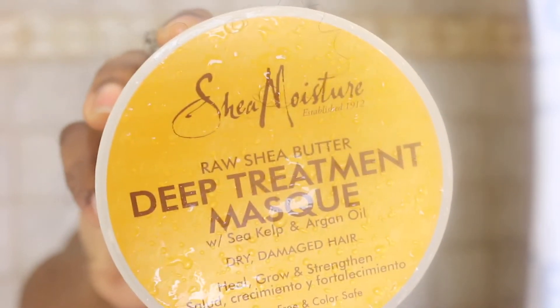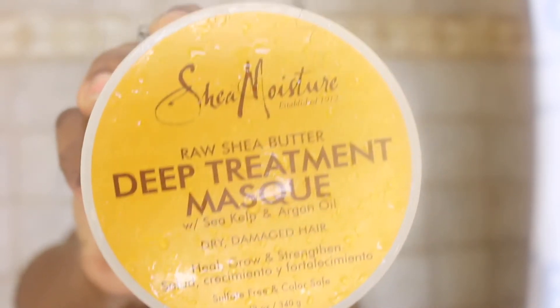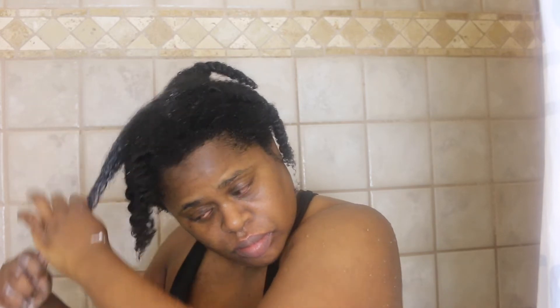Now I'm just going to rinse out all of the shampoo thoroughly. The deep conditioner that I'll be using today is Shea Moisture's Raw Shea Butter Deep Treatment Mask with sea kelp and argan oil for dry and damaged hair.